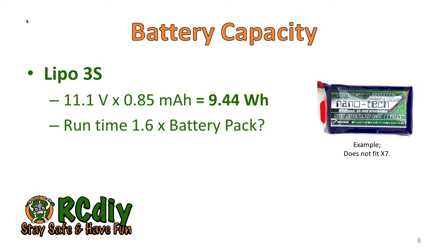We also have the ability to use a LiPo. If we use a 3S LiPo for this video, it has a capacity of about 9.5 watt hours. With that capacity, this LiPo has a run time expectation of about 1.6 times the battery pack.